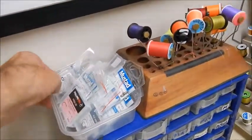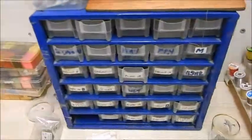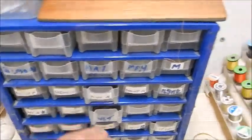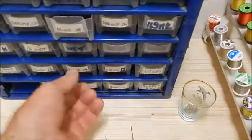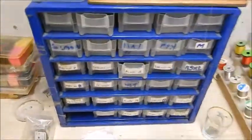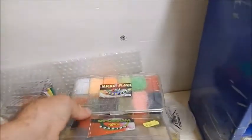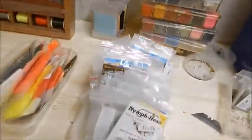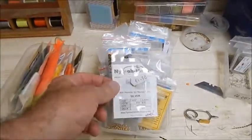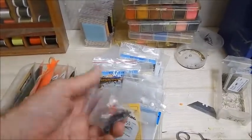Here is some of the hooks I have - Fulling Mill, Hends, Mustads, and a variety of all kinds. Down here in this box I have somewhere in the region of about 20,000 hooks of all kinds for all purposes: dry fly hooks, wet fly hooks, shrimp hooks, and basically every kind of hook you could possibly imagine. Over here I have boxes of dubbin - superfine, possum, and micro flash from Hends, which I find very good for small dry flies and nymphs. I also have beads in every possible size and colour you could imagine.